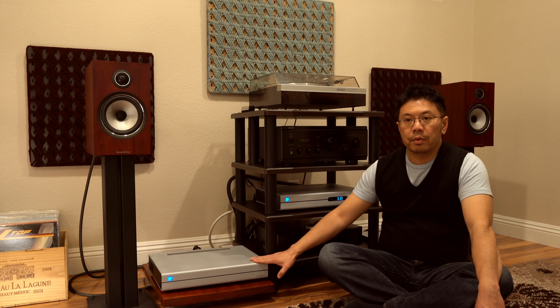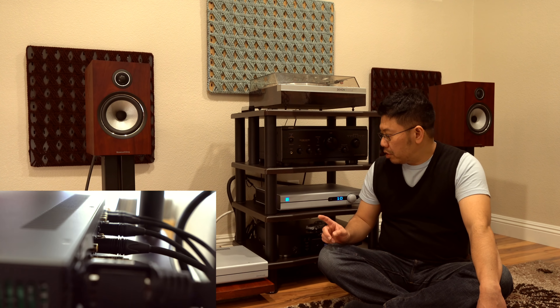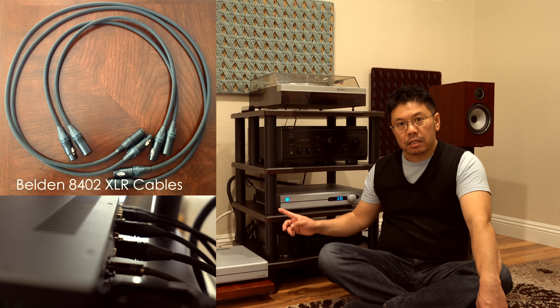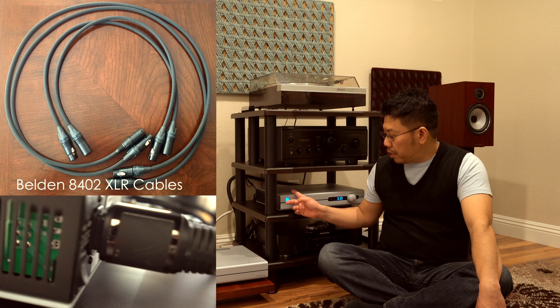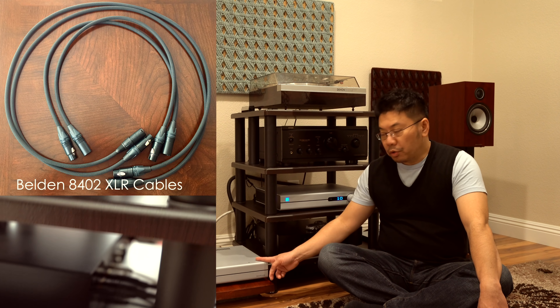I have probably over 250 hours of usage right now, almost 300 hours. First, let's talk about the connections. The connection is all balanced connections from here — from the DAC to preamp, and preamp to monoblocks.